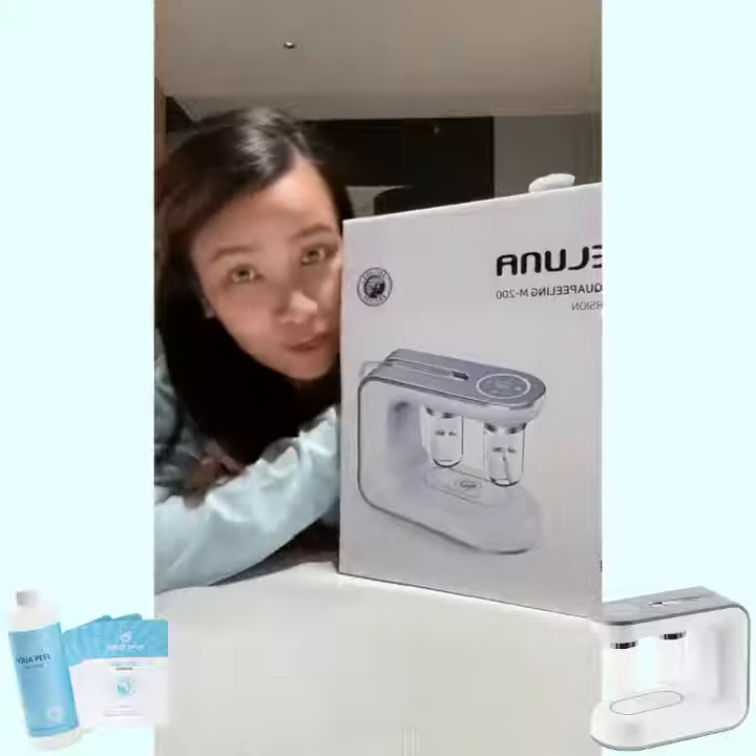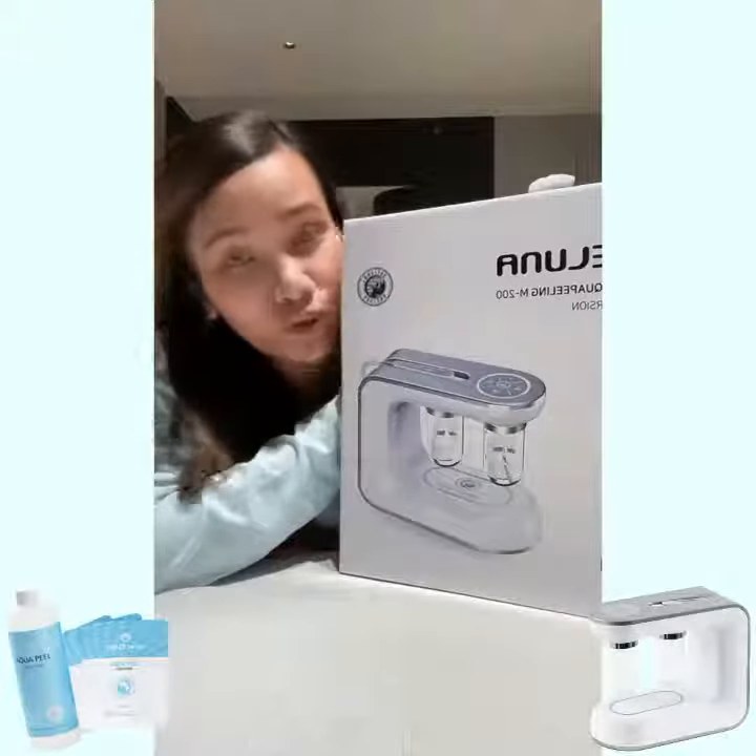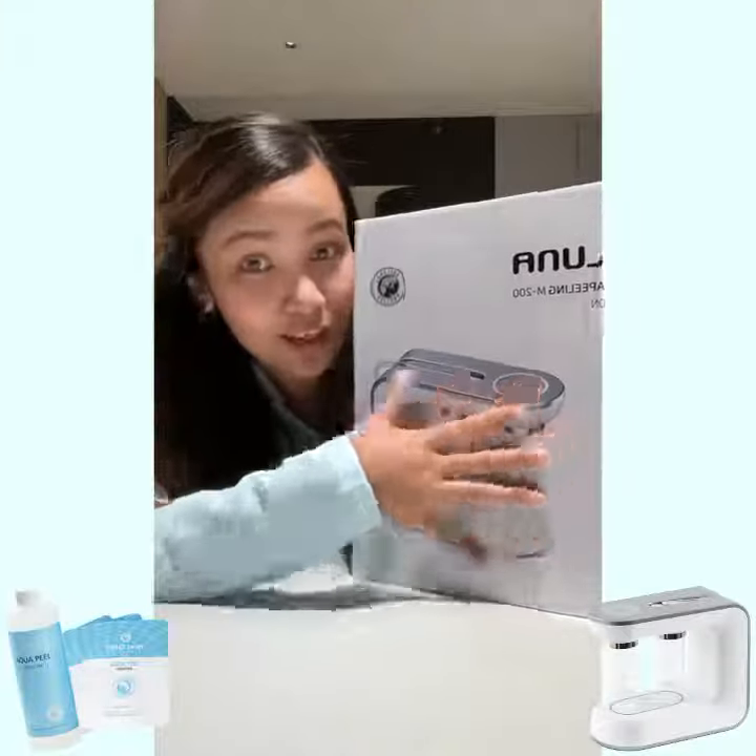Okay, so today I'm going to share with you one amazing product which I just received from Kokomo Dr. Depay. It's an equal peeling device which helps you to remove white or black hair from your face, and also does exfoliation. Let me do the unboxing and show you guys.